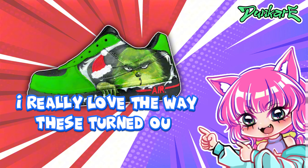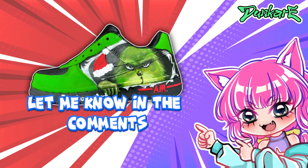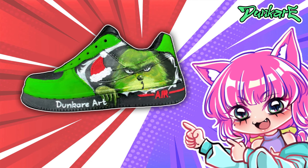I really love the way these turned out. I hope you guys enjoyed them. Let me know in the comments what you guys thought of them, and don't forget to like and subscribe to my channel. Love you guys.